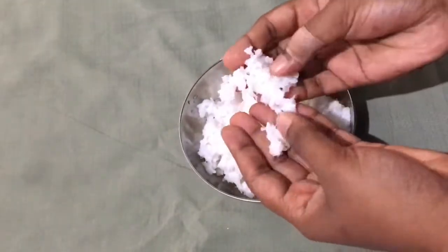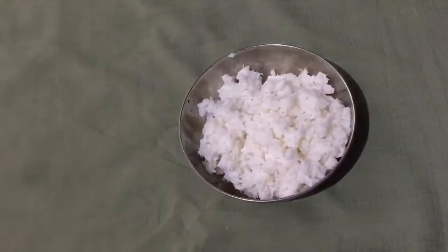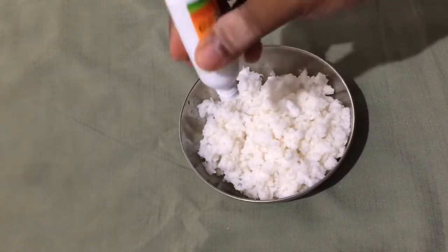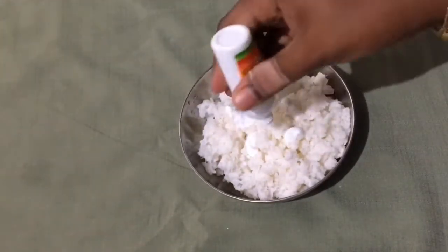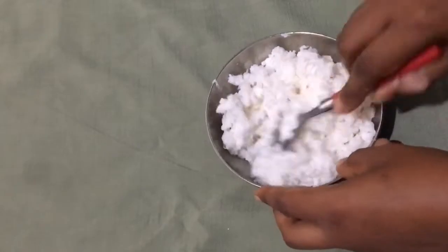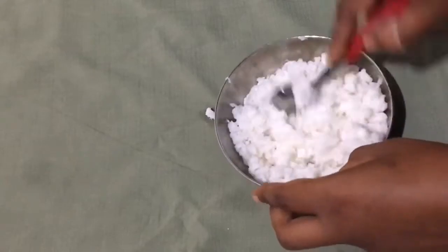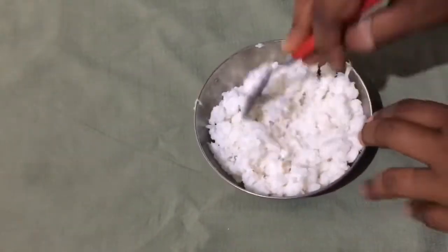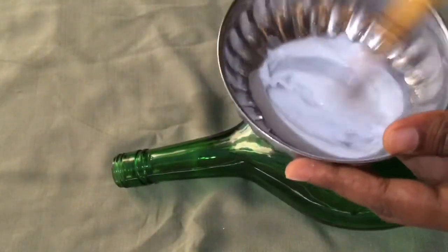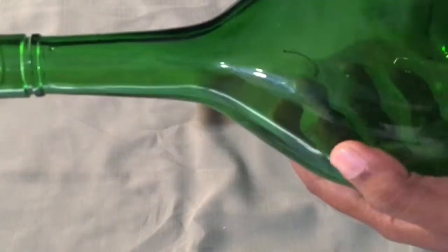We are going to mix it in a little bit. We will mix it in a little bit and add a little mix.